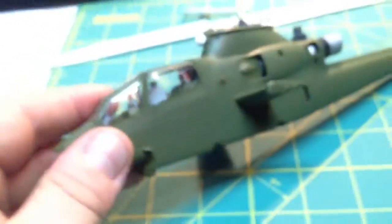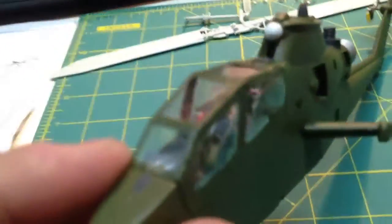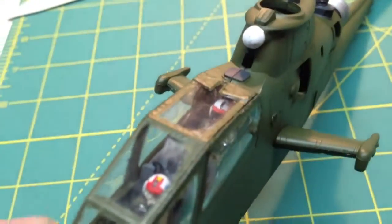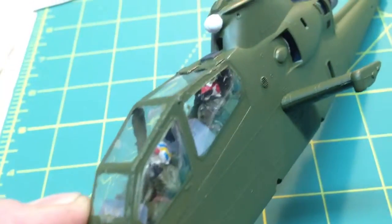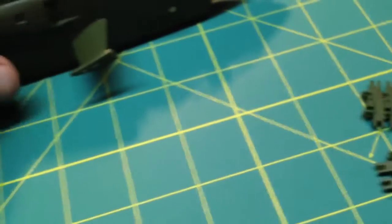So it looks kind of iffy, but whatever. It is just for my son, for his room, so not a huge deal. But overall, it doesn't look too bad. You can see the detail in there. I've got some gaps to fix, but that's where we stand on that so far.